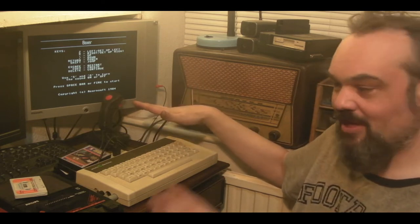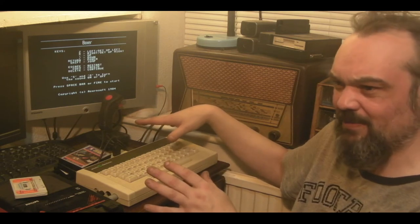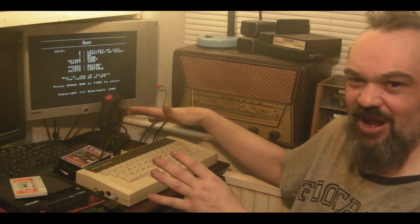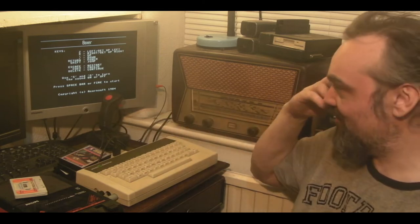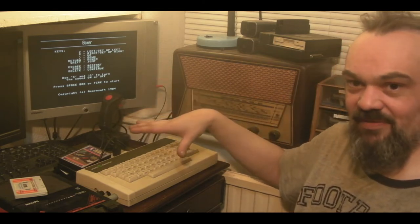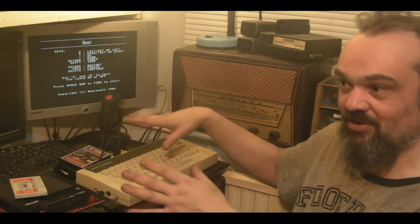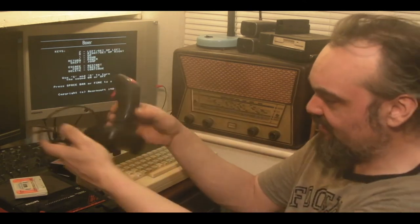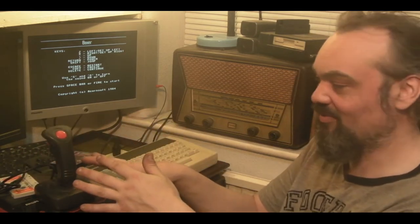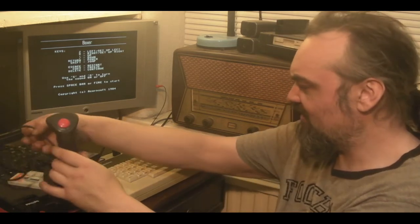For people that don't know — the Acorn Electron is a very pared-down BBC Micro. It was designed for the home market and was a total flop — it basically wrecked Acorn as a company. Like the Spectrum, if you wanted a joystick interface you had to buy a separate thing that plugged into the back of the computer. It wasn't 100% compatible with BBC Micro software — you had to have Electron versions, which were often inferior to the BBC Micro versions. They even gave me a joystick — a later model Quickshot, a Mark 2 or Mark 3.